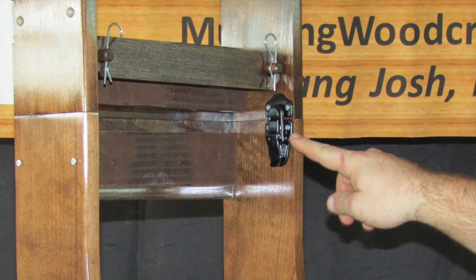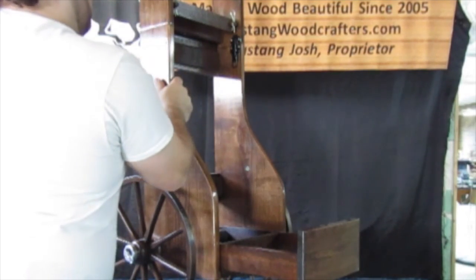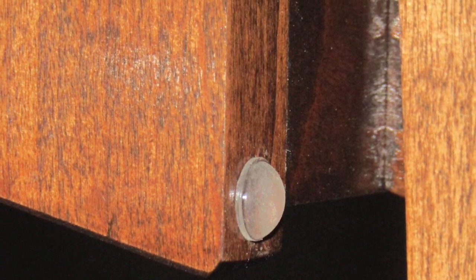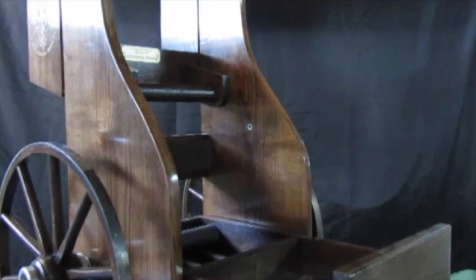The top of the cart folds down by releasing two latch bales on the inside of the cart. Once unlatched, the top piece folds down with ease. We include rubber bumpers to make sure that there's never any wood-on-wood contact that could ding or damage the cart.